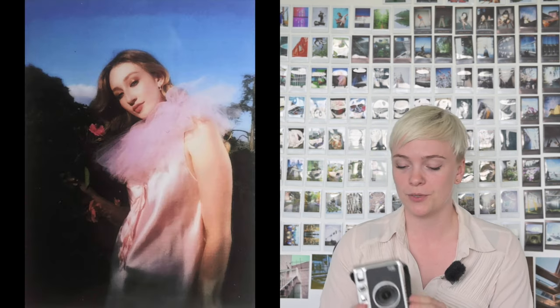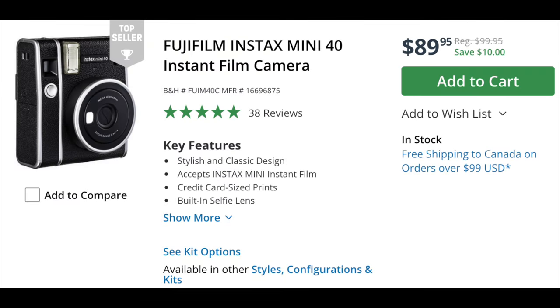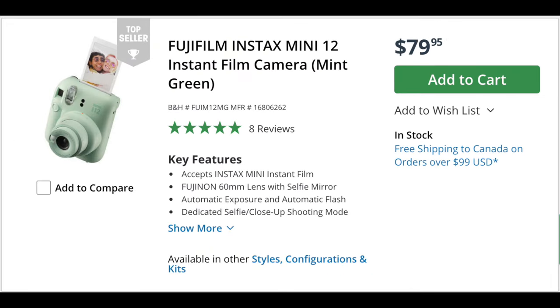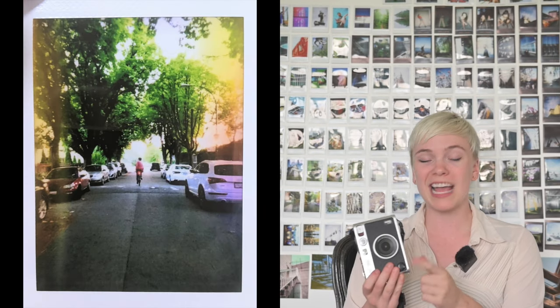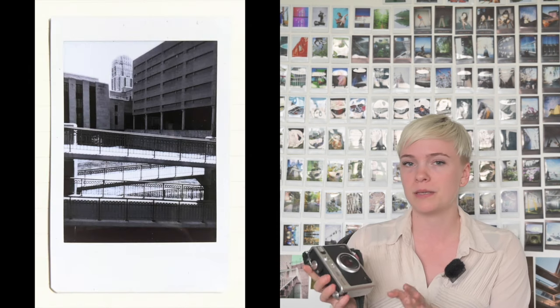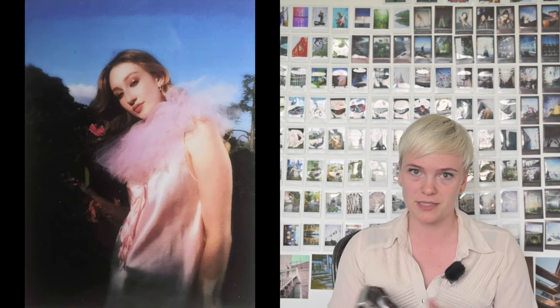Let's jump into the first section: Specs. The Instax Evo retails for around $250 Canadian dollars or around $200 American, which is double the price of the rest of the Instax Mini line. I do think this price increase is justified since this camera has significantly more functionality — it allows you to change both the color profile and the lens style of the photos in-camera, and that functionality alone justifies the price increase.